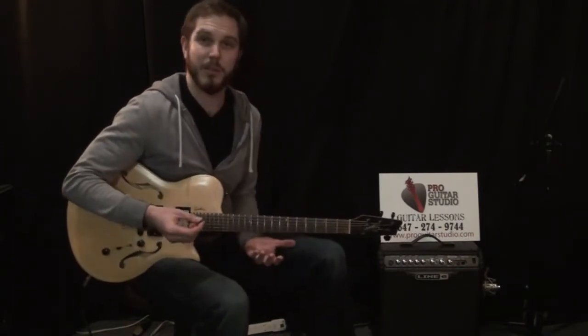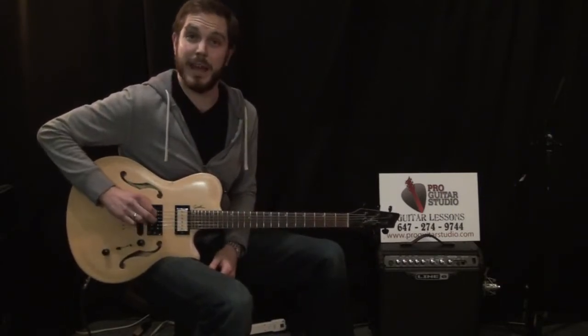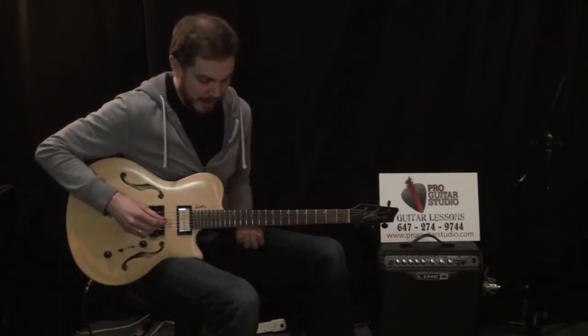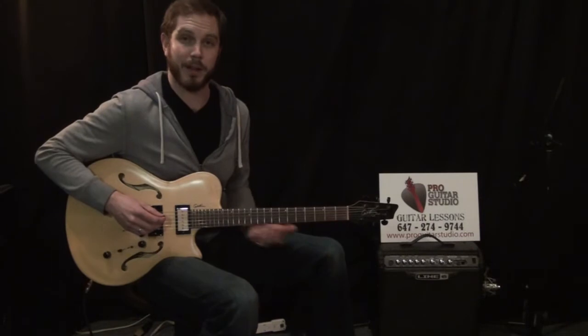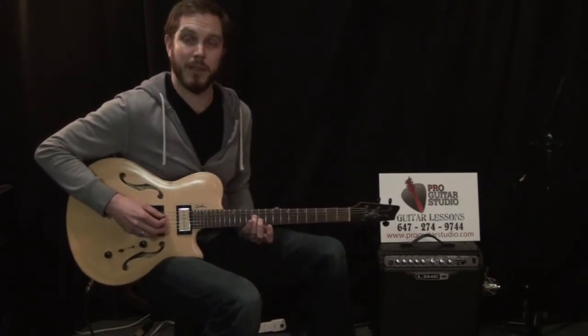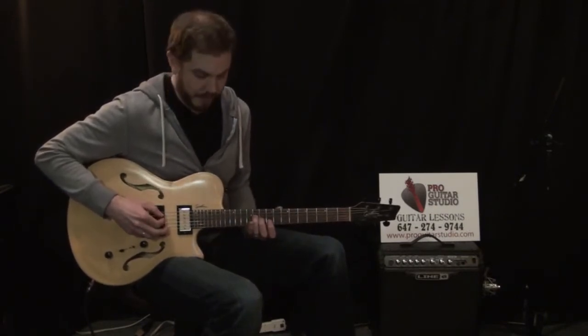So what I'm basically doing here is a two-string riff. We're starting with the open fifth string, which is the A string — no finger put on that string. And you can use any finger you want. I use my ring finger for the first note: the eleventh fret on the fourth string, the D string.